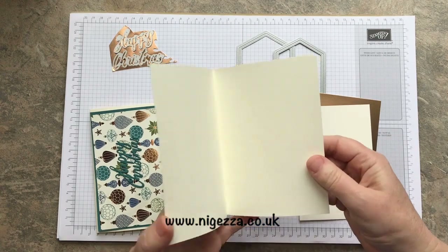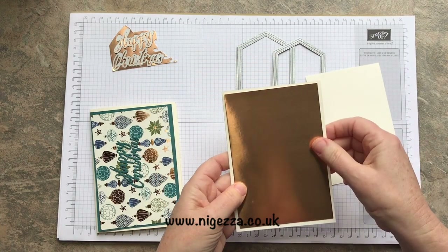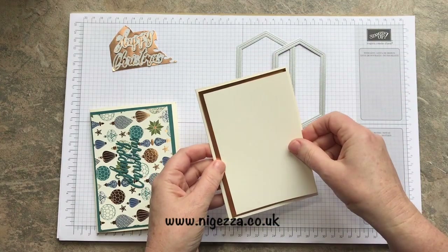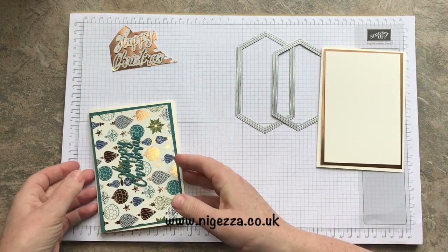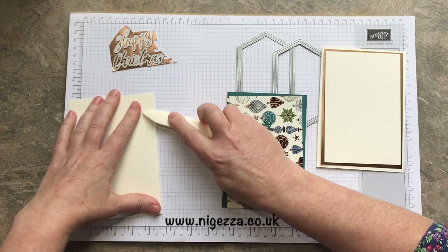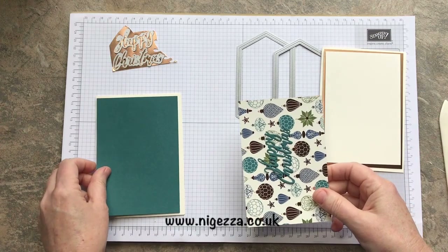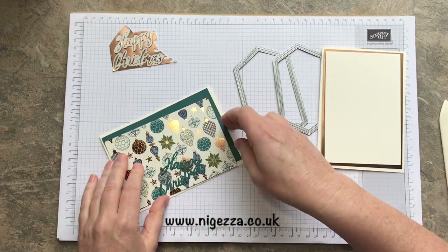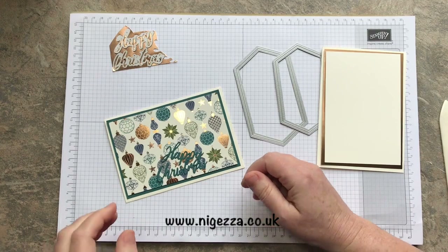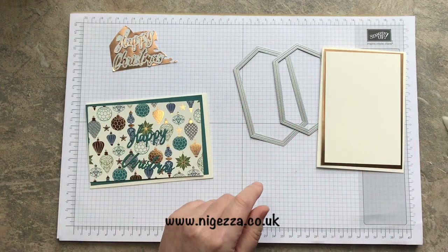For one card, I've got extra thick Very Vanilla cut and scored in half. I've got my normal first layer mat and I'm cutting that out of copper foil — don't worry, I won't be wasting that. Then I've got my next layer in Very Vanilla. And for the other card, I've got half a sheet of extra thick Whisper White, cut and scored in half. I've got the mat of Pretty Peacock, and then I've got this stunning paper from the Brightly Gleaming collection. I've already cut the Happy Christmas out of those dies, just to save a little bit of time.